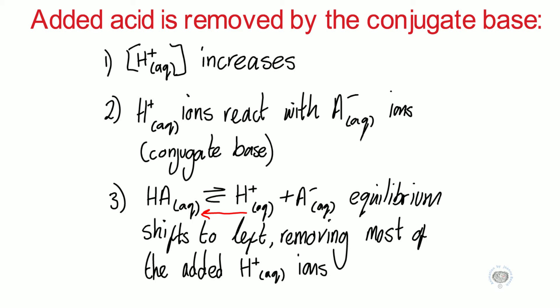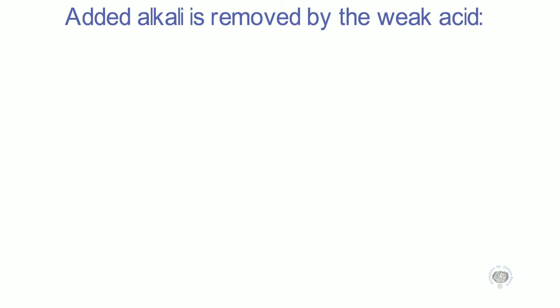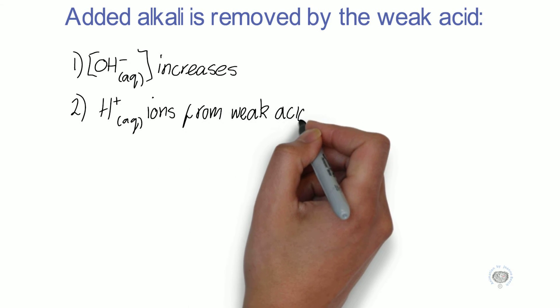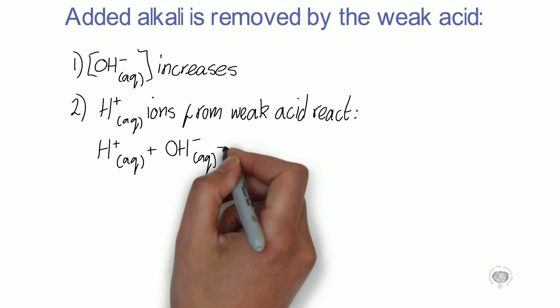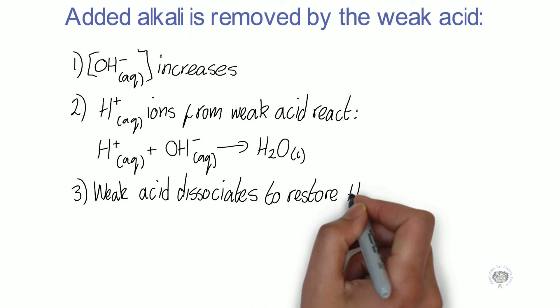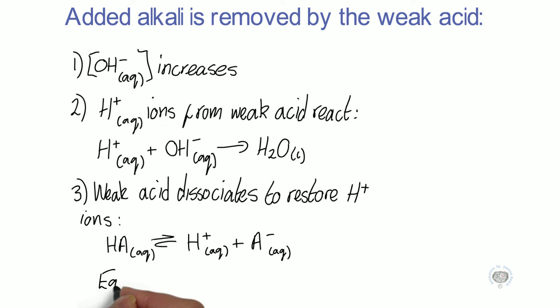If we add alkali to the buffer system, this is removed by the weak acid. The concentration of the hydroxide ions increases. The H⁺ ions from the weak acid react with this to make water, and the weak acid dissociates more to restore the H⁺ ions. So the equilibrium shifts to the right.